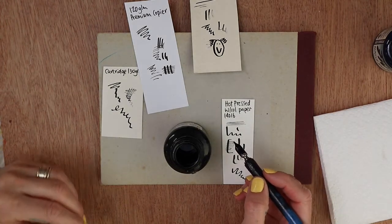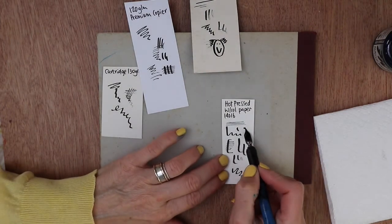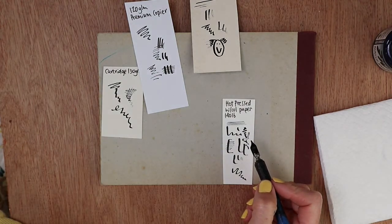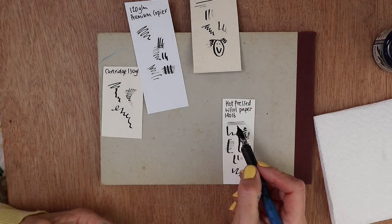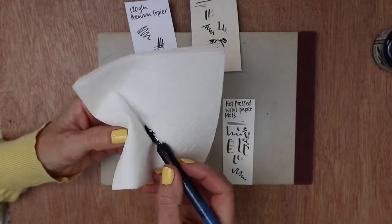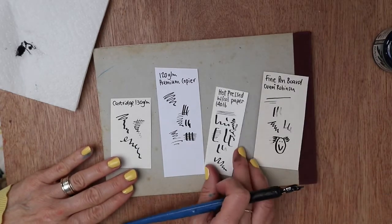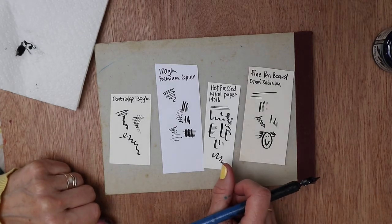Do remember that using a dip pen is not an exact science. It's just one of those things — it's a trade-off between having an exciting dynamic line and the possibility of things going wrong in quotes and having a big splat. You choose.